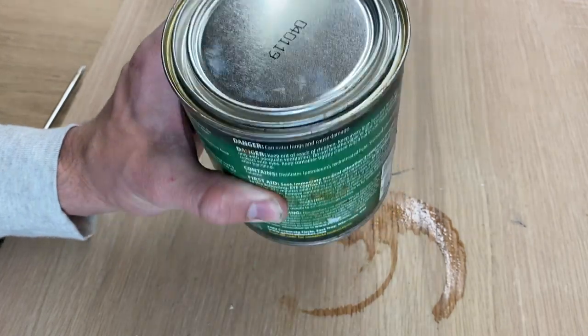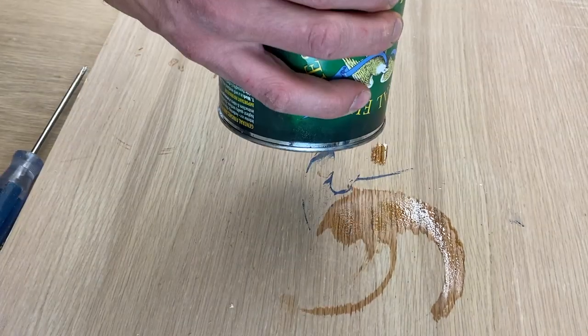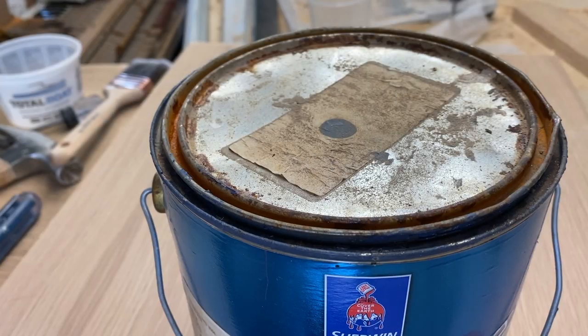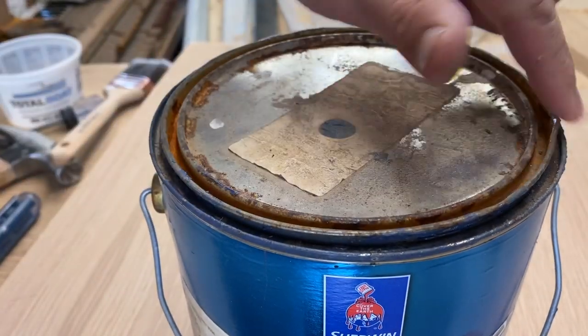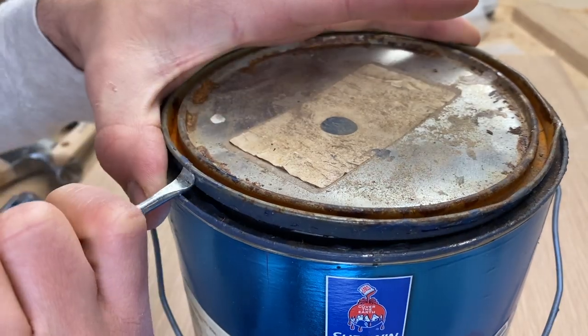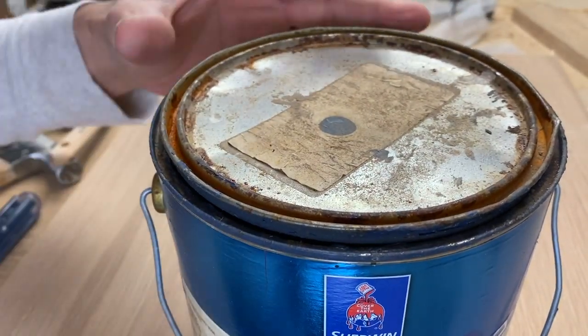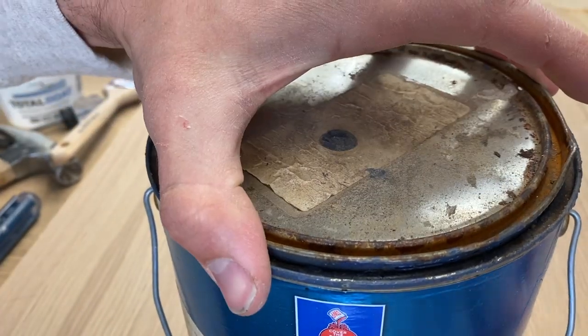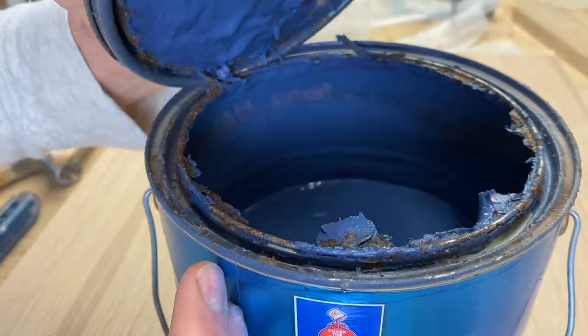This will seal in the liquid so you don't have to worry about any spills. You can also use this on paint cans, especially old paint cans that are really hard to open — it's because they've been corroded over time from too much paint built up in that lower rim.